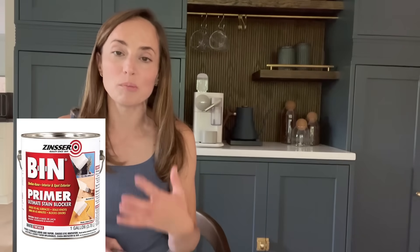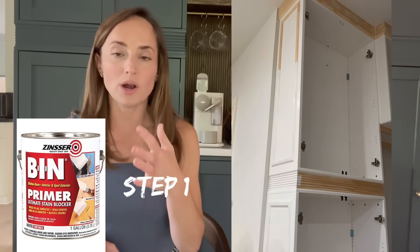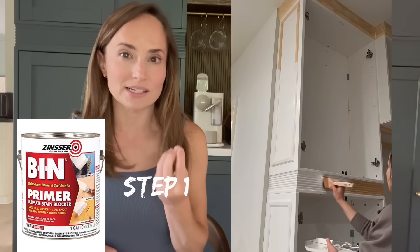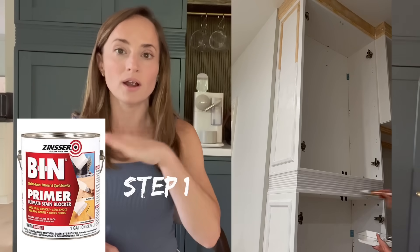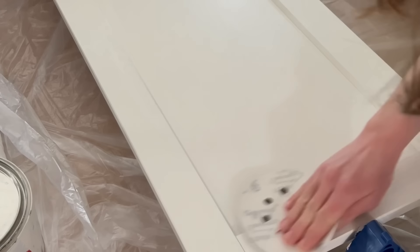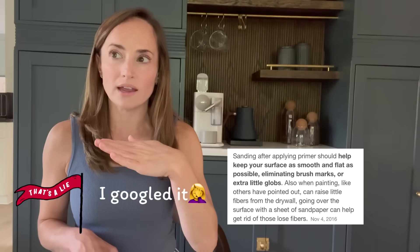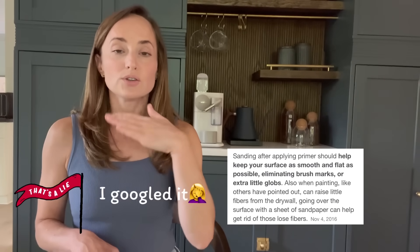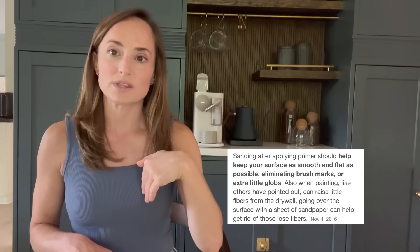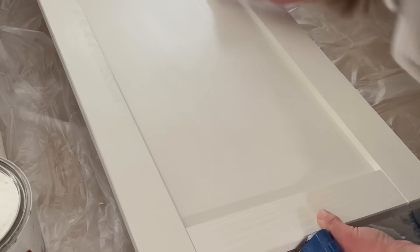Zinsser BIN Primer is supposed to help the paint grip to all kinds of surfaces. When you prime, you take a high-grit fine sandpaper and just go over the top of it. I believe the primer causes the little wood fibers to stand up, and that's what you're sanding away — but don't quote me on that. You sand that away, wipe it down with a tack cloth, and that should give you a smooth primed surface ready for paint.